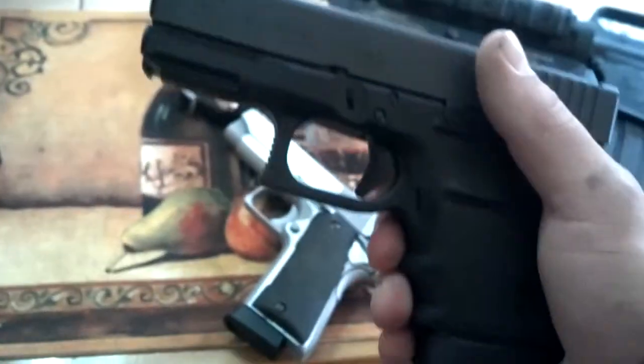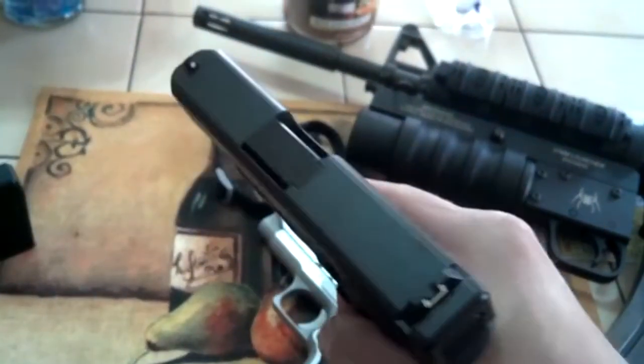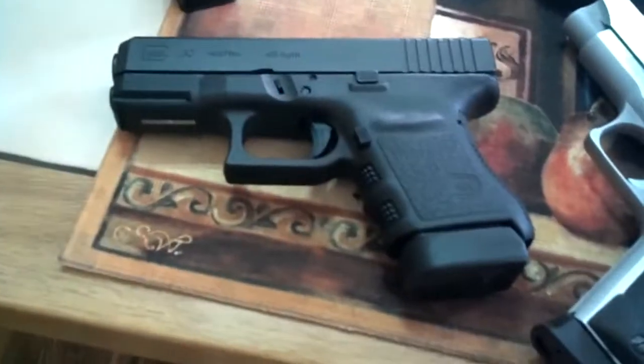I'm going to take it to the range tonight. I previously rented one to see if I liked it and it feels real nice. So we'll see how she shoots and go from there. That is the Glock 30 — see you next time.